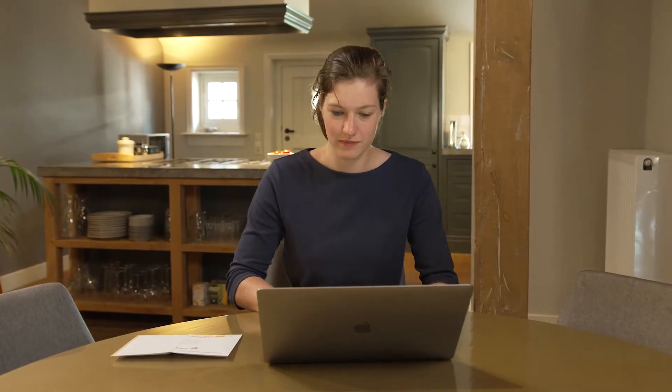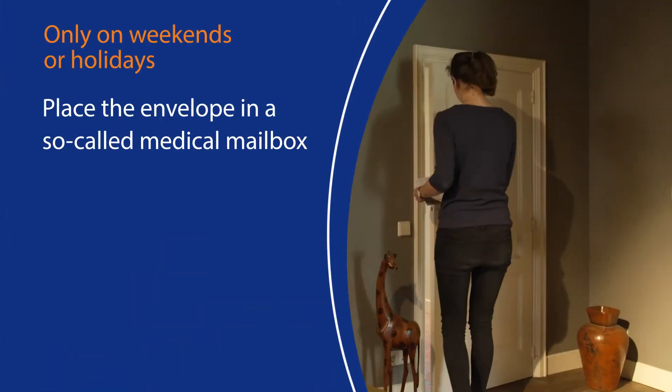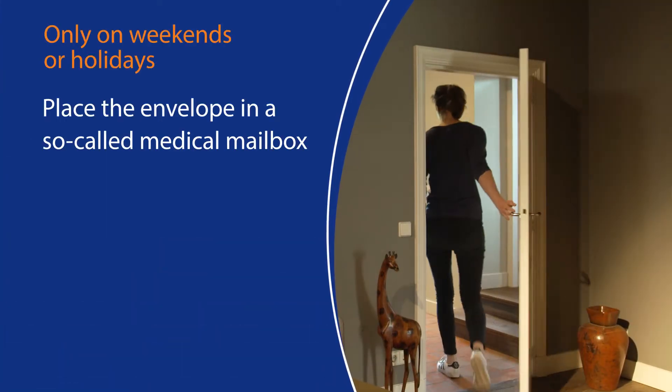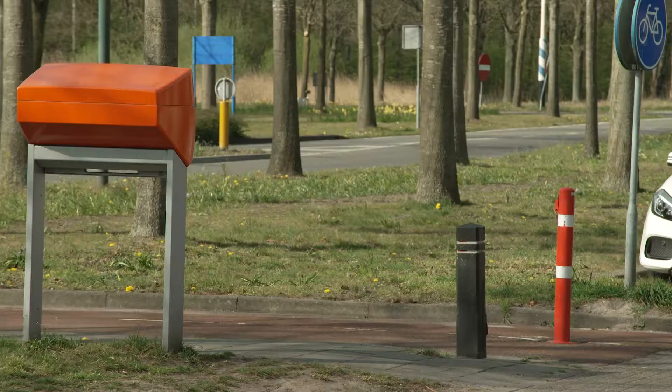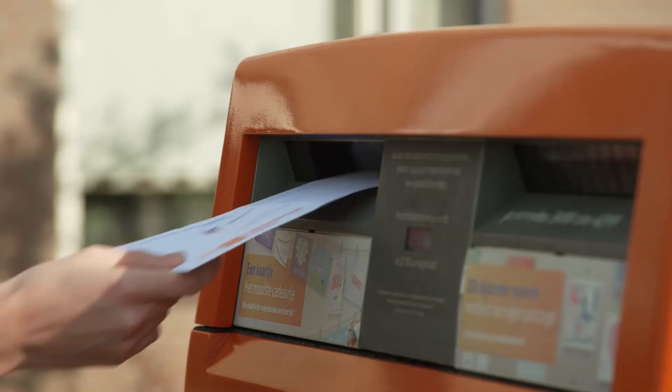In the video 'Sampling blood with a finger prick,' it was shown how to prepare the envelope for sending to the laboratory. Place the medical mail envelope in the mailbox the same day before 5 p.m. On weekends or holidays, place the envelope in a medical mailbox only. The envelope will then be delivered to the laboratory as soon as possible.